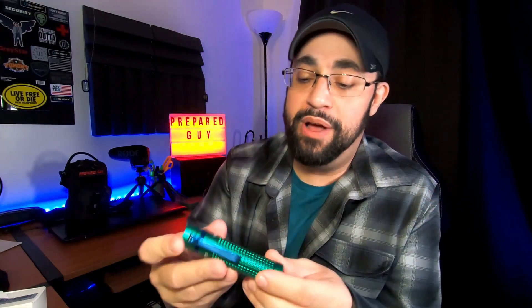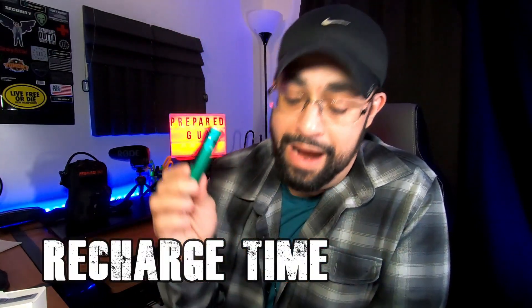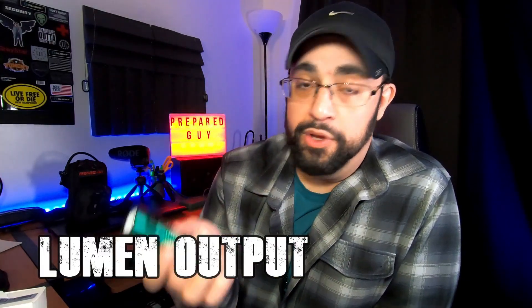Let's talk pros and cons. Pro number one is the runtime — it has a ridiculous runtime. When I did my runtime test, I let it run from 1150 lumens, let it naturally drop down, and I got over 10 hours of usable light — all the way down to 0.5 lumens before it completely died. And the recharge time only took four hours and 19 minutes, which is pretty impressive for fully charging an 18650 battery.